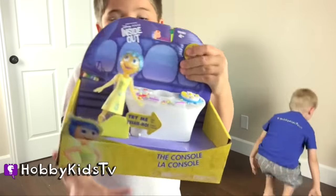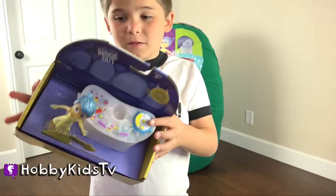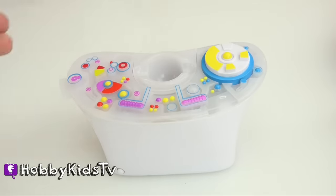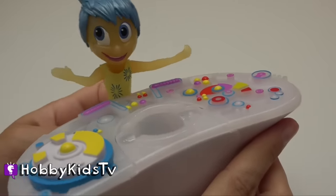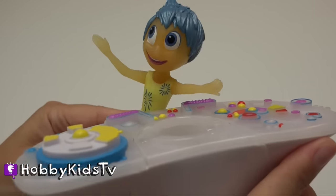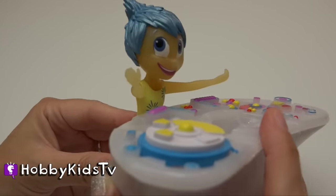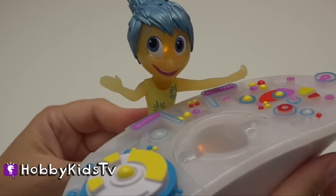It's the console! It lights up. Just like in the movie — this is Riley's console. Let's make sure our console is on. We have Joy, and when she gets near the console center, she lights up. Watch her face — see how the console and her face are lighting up? How does it do that? Some sort of connection that she has probably. See, when you pull her away, she doesn't glow. And then when you put her next to it, just right, she'll start to glow. There it is.